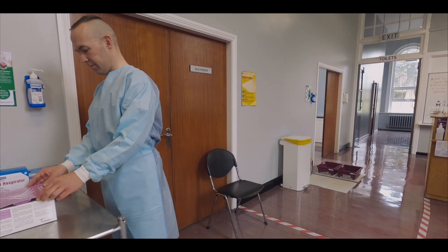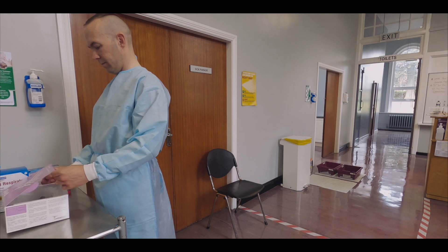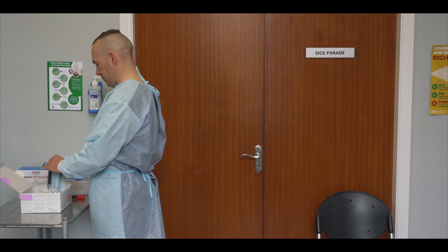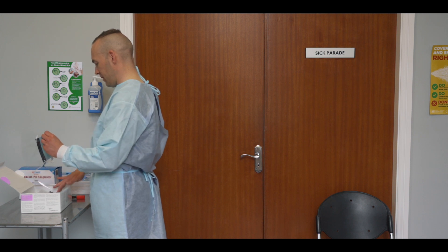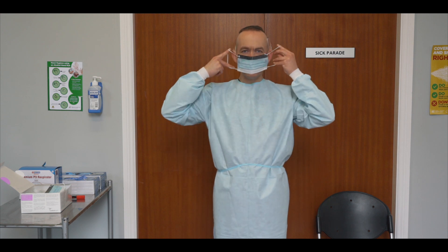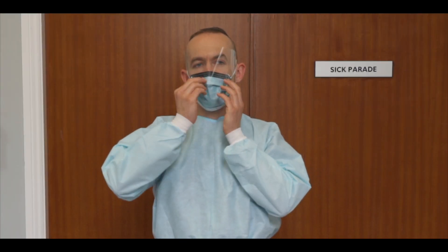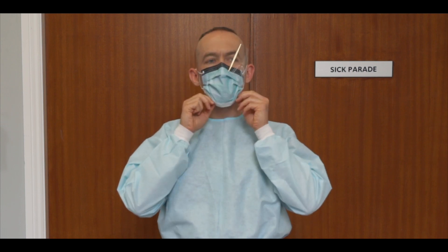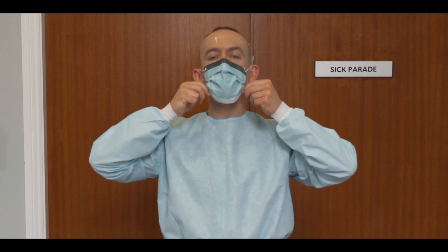Select an appropriate face mask. In this case, we are using a Type 2 fluid resistant mask with integrated visor and ear loops. Place the ear loops behind the ears. Use the upper wire band to create a firm seal along the bridge of the nose. Pull the mask below the chin and ensure there are no creases.